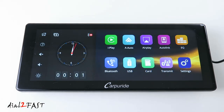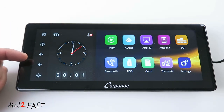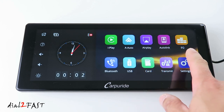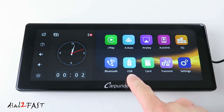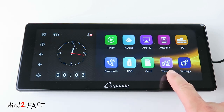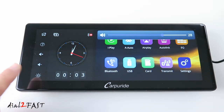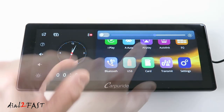Right now you're looking at the home screen, which has a very nice layout. On the left side you have a clock, the home button, volume adjust, and brightness. On the right side you have icons for all features: Apple CarPlay, Android Auto, AirPlay, AutoLink, an equalizer to adjust the sound, Bluetooth for calls, USB media, microSD memory card, FM transmitter, and settings. It's very convenient to adjust the volume and brightness — you can turn on auto brightness or manually set it.